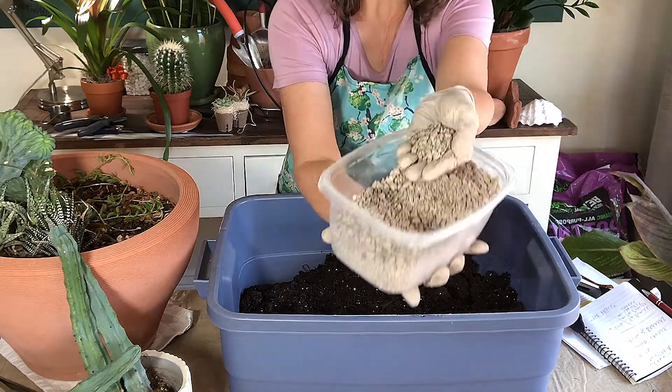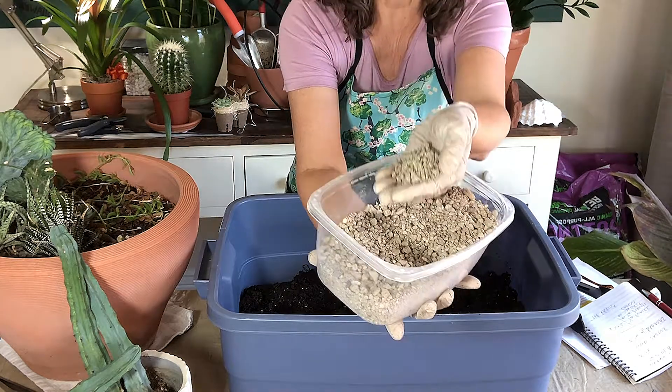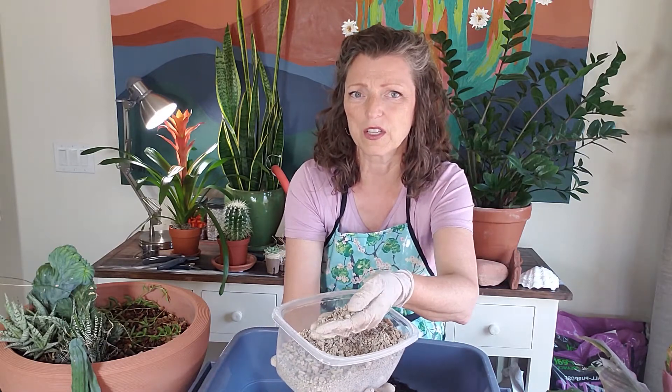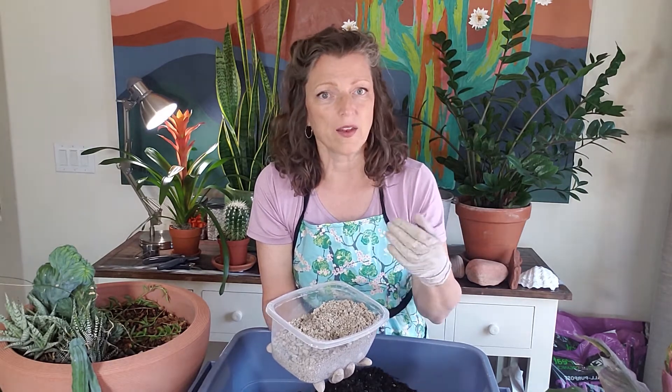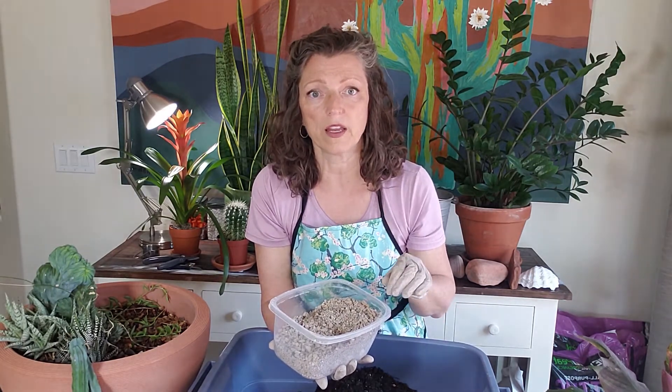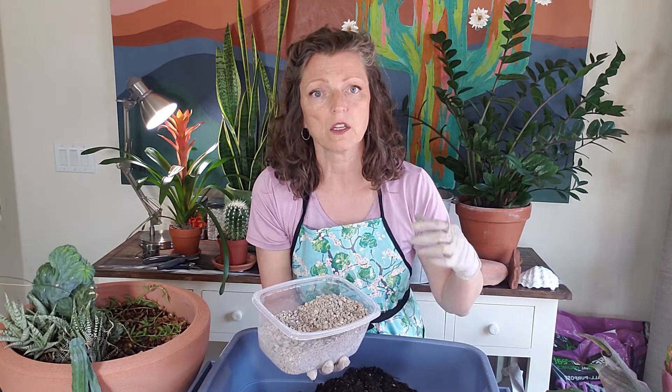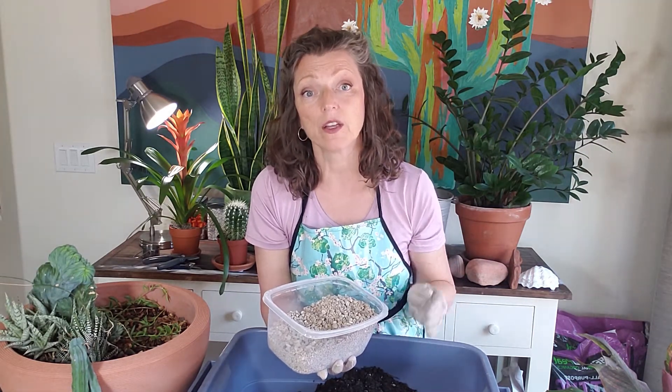This is what pumice looks like. It's heavier than perlite, so I want to make sure you understand there is a difference. Perlite and pumice both add aeration into the soil and are great for cactus soil, but perlite might float to the top because it's super lightweight. If you can't find perlite or pumice, try chicken grit — it's a great mix-in. Use the same proportions: about half soil and half pumice or chicken grit.